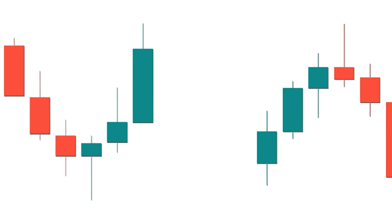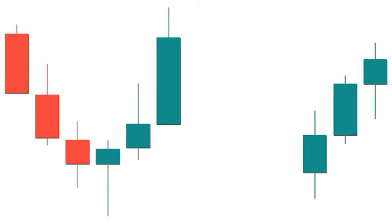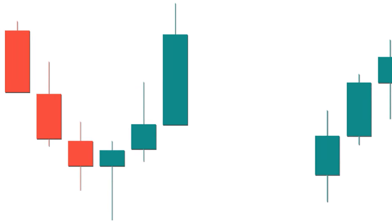The hammer pin bar is the most important and widely used candlestick pattern among traders. It consists of a small body and a long lower shadow that is more than three times longer than its body. A very small upper shadow will give better results than no upper shadow.